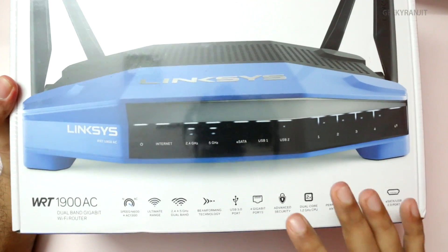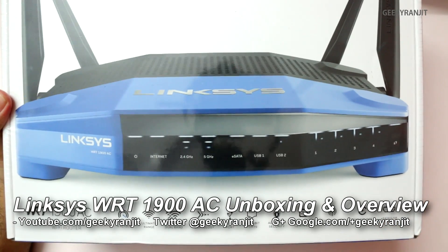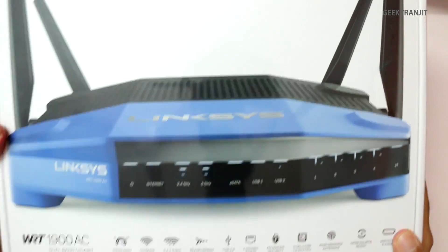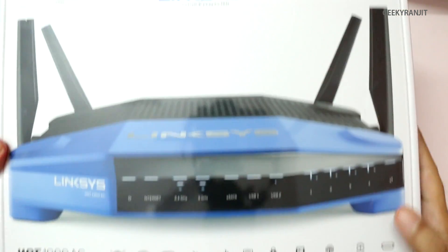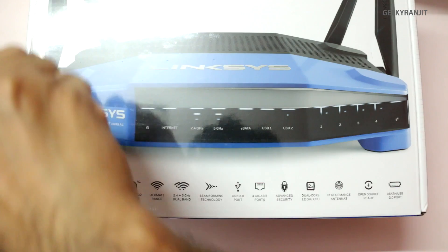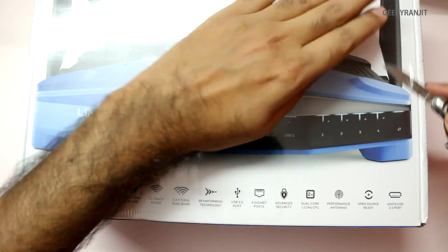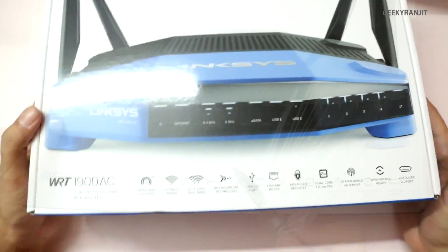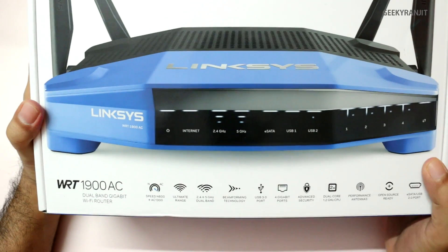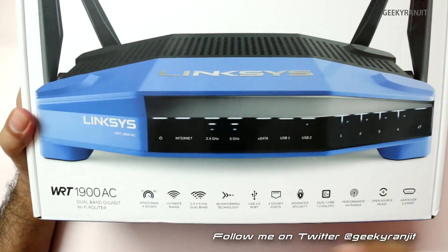Hi, this is Ranjit and I have this Linksys WRT1900AC Wi-Fi router. This is a very high-end Wi-Fi router by Linksys and as you can see the box is pretty big. Let me take out the plastic seals and let's look at this device. It's a big, pretty high-end router. Let me talk about the specs — it supports the new AC band and the model name is WRT1900AC.